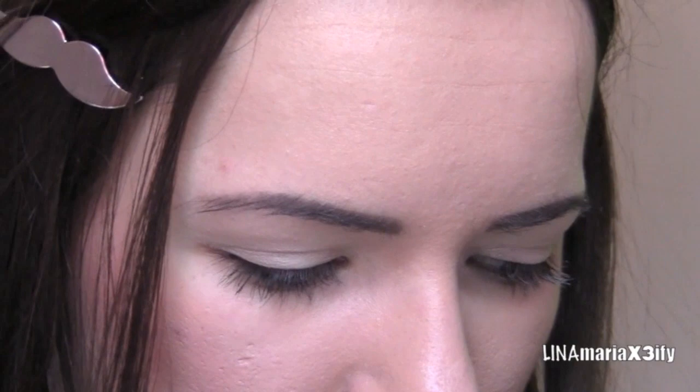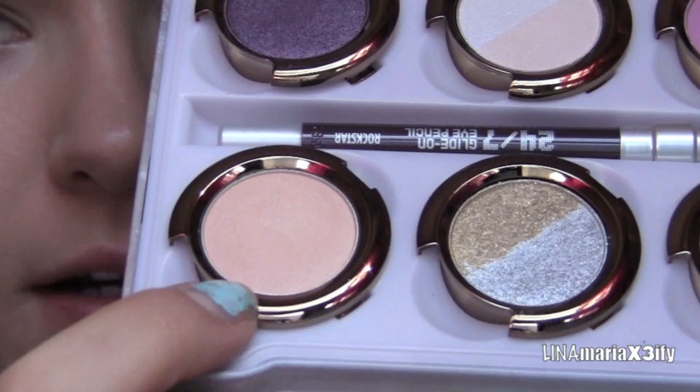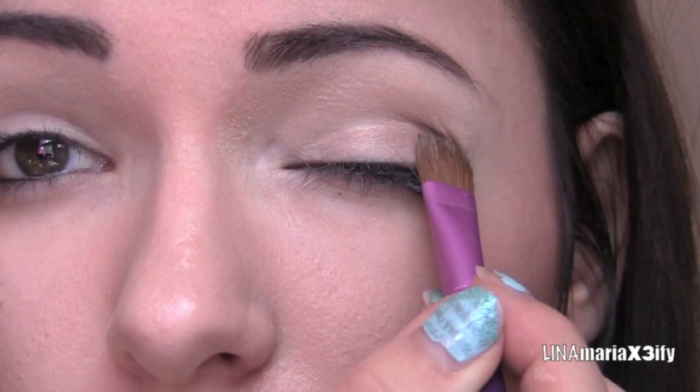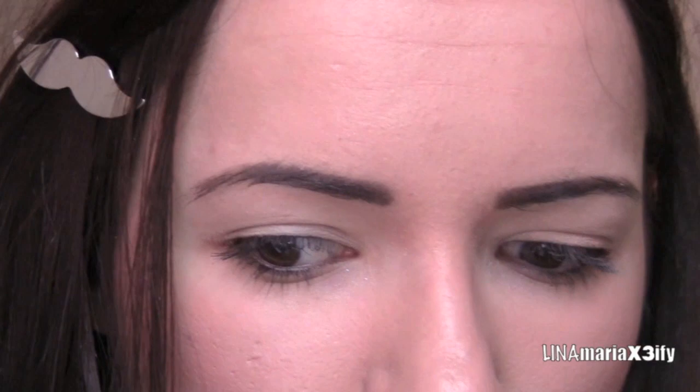Next I'm just going to take this flat brush and take this first color here and put it all over our eyelid. I think Glinda has a very natural look but gorgeous at the same time, so we're just going to do that too.